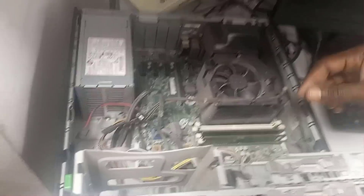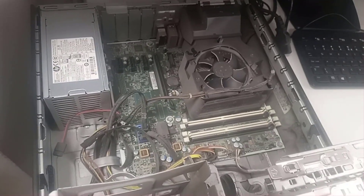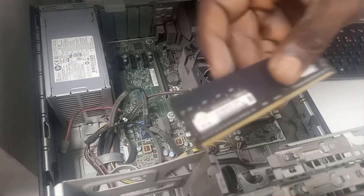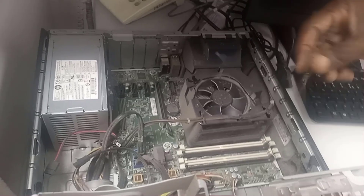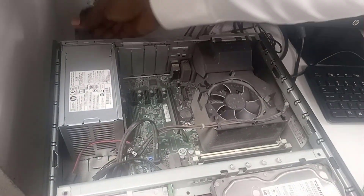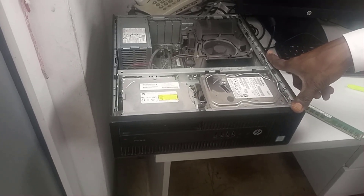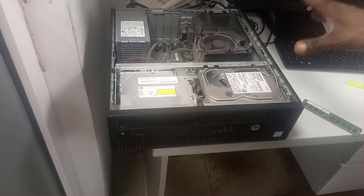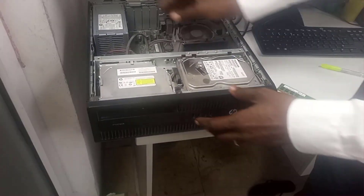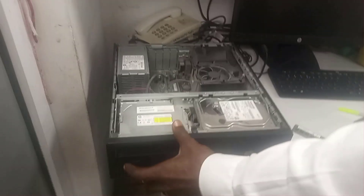So I removed the RAM sticks in order to check them separately. Lucky enough, the two RAM sticks have different colors for easy identification. I tested the first one, and the beep sound confirmed that that RAM stick is bad. So it's time to test the second RAM.